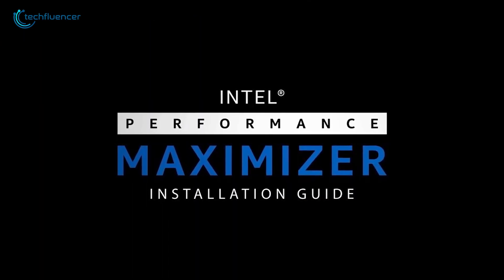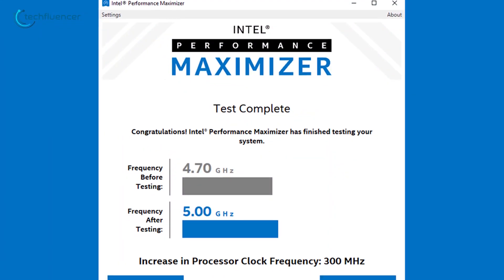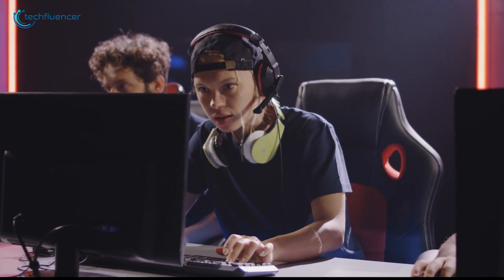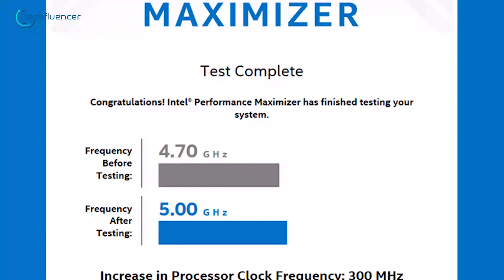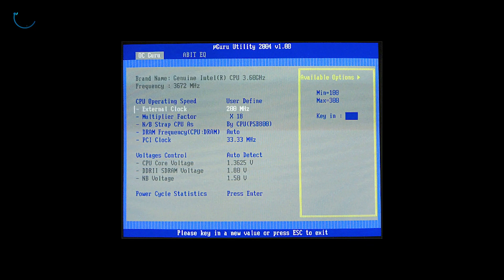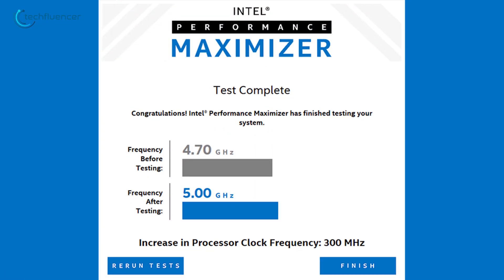Launch Intel Performance Maximizer, review the warning message, agree to the terms, and click Continue. You will then be prompted to select a drive on your computer to create a UEFI partition. If there's insufficient space on the selected drive, the software can utilize available space from other drives. After creating the partition, click Continue to initiate performance testing. Once the testing concludes, your computer will restart, and you will receive a summary of the enhancements made. Click Finish to complete the process.